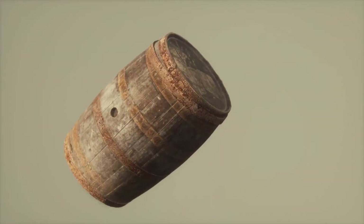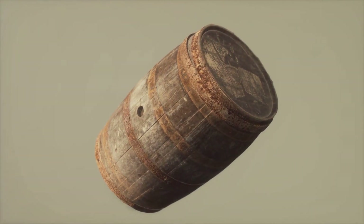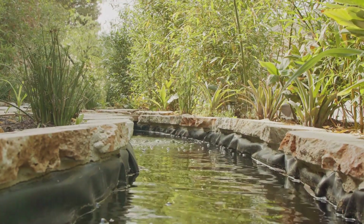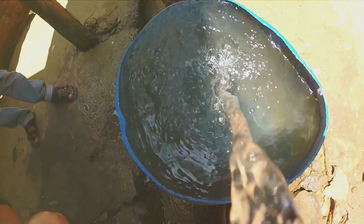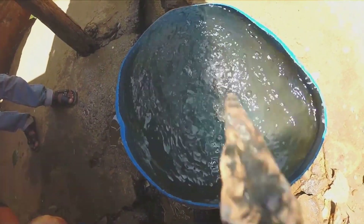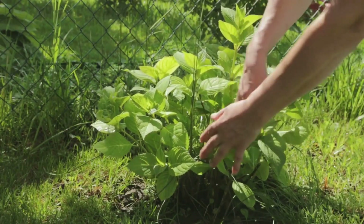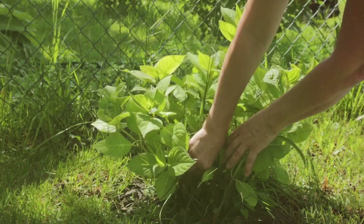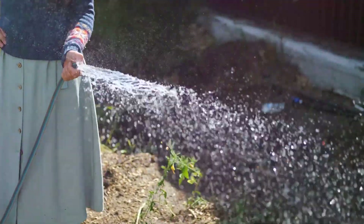Drill drainage holes near the base to prevent waterlogging, then cut an opening in the top of the barrel large enough to accommodate your chosen plants. For a water garden, line the barrel with pond liner, leaving the top edge exposed, fill it with water, and add aquatic plants like water lilies or water hyacinths. For a cascading herb garden, plant herbs like thyme, oregano, and rosemary around the opening, allowing them to drape over the edges. Remember to water regularly and fertilize as needed.